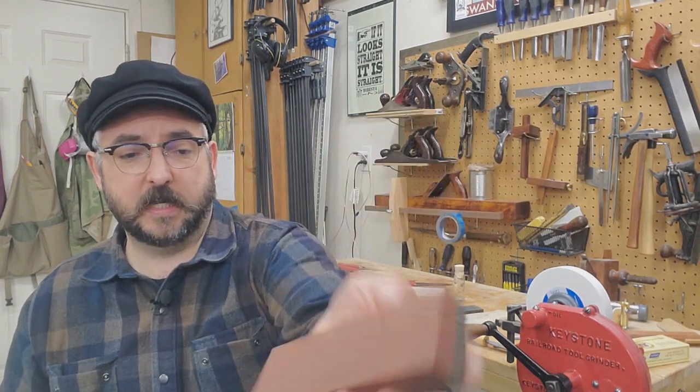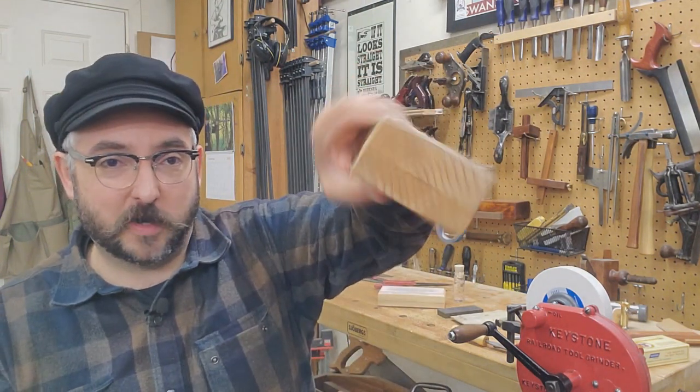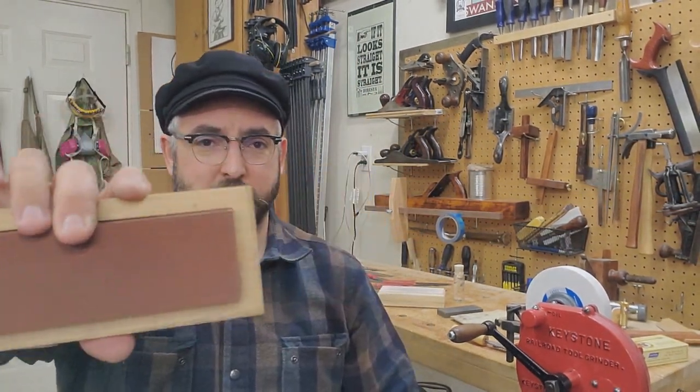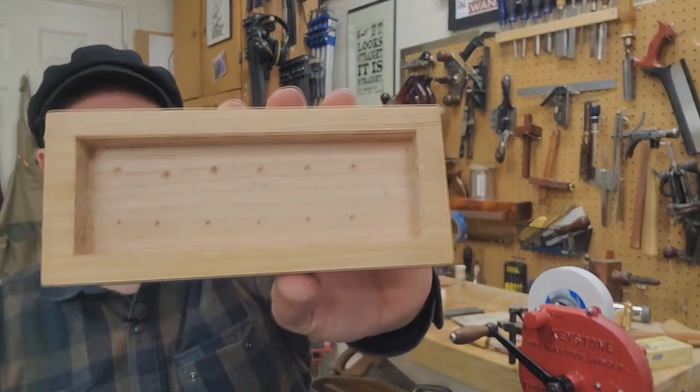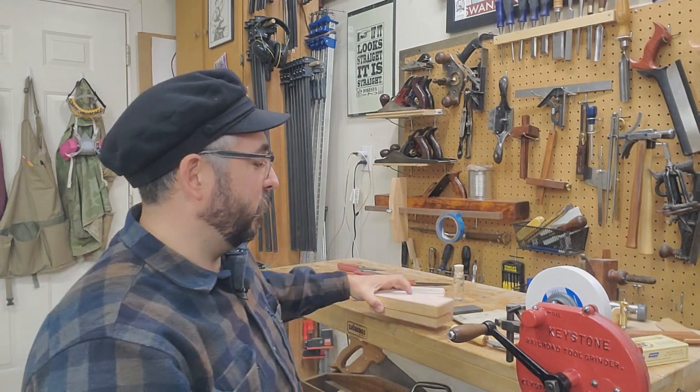I use them frequently. You have a coarse side — the gray side — and then a medium side. These cut fast and they can get you back to work really quickly. And I made a box for them. This is just a 2x4 that I cut lengthwise, then traced my stone onto. I took out the bulk of the waste with a Forstner bit, then cleaned up the edges with a chisel and the bottom with a router plane. Now I have a nice box to keep my oilstone safe — because remember, it was common practice to use your oilstone in a box.